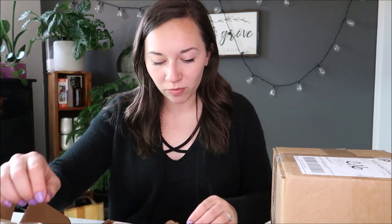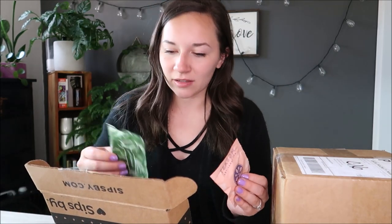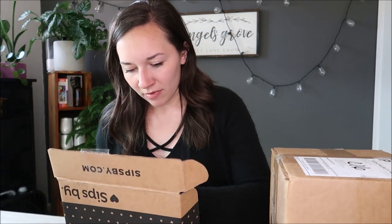Before we jump into the succulents, I did want to mention that I got my Sips By box of teas — these are my March ones. I got some peach tea, a green tea, an Earl Grey, and a rose type tea. I'll be including a link down below if you want to check out the Sips By tea subscription box. I've been getting these boxes for about a year and I absolutely love them. It's so much fun to try a bunch of different new things. They also give you coupon codes for the teas if you want to buy a bigger supply.